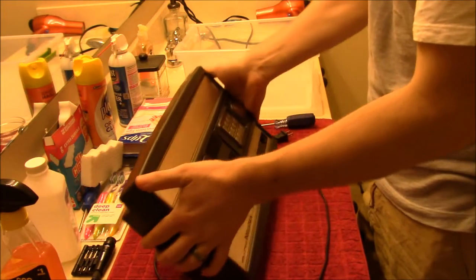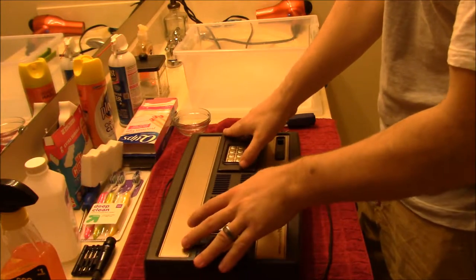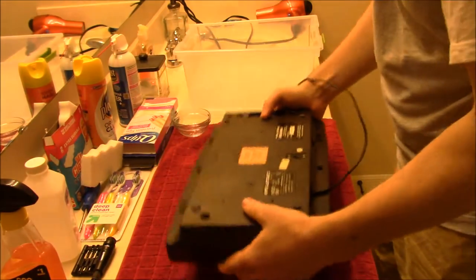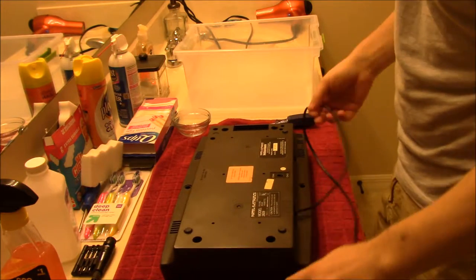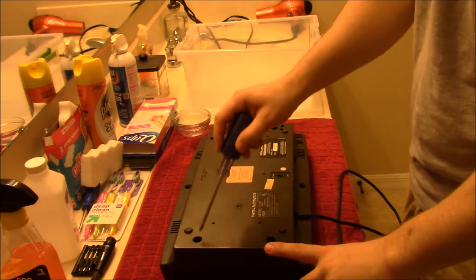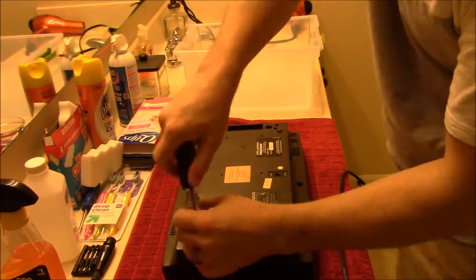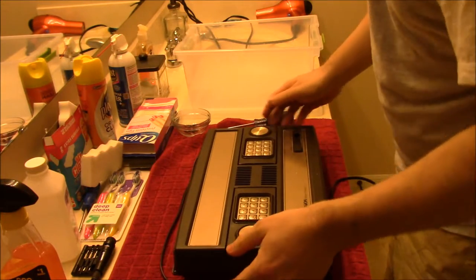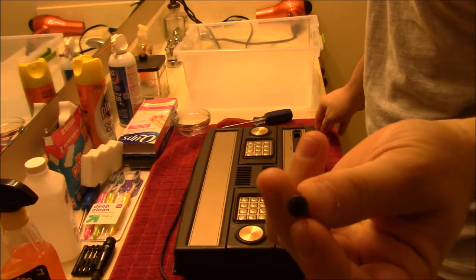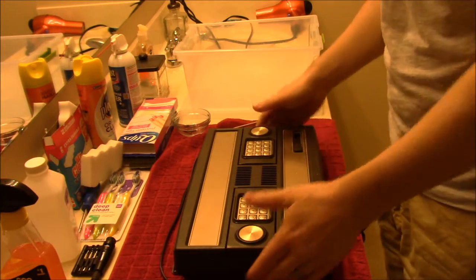First thing we do is flip this over. Now the controllers themselves are hardwired but they're also loose, so just keep your thumbs there while you're flipping it around. It's going to have six screws — two on the side and four in the corners. These are just standard Phillips screws, so a standard Phillips screwdriver will get the job done.